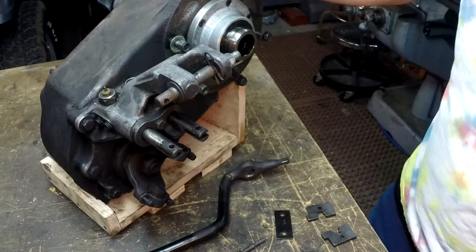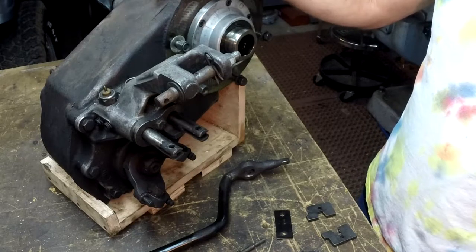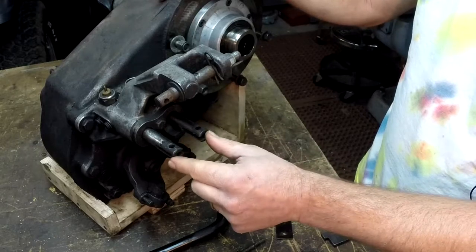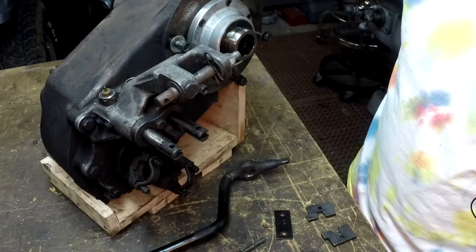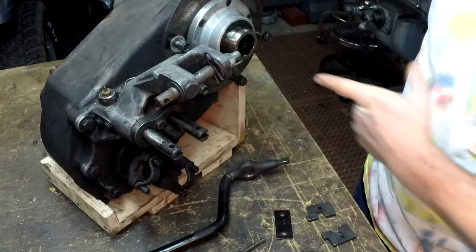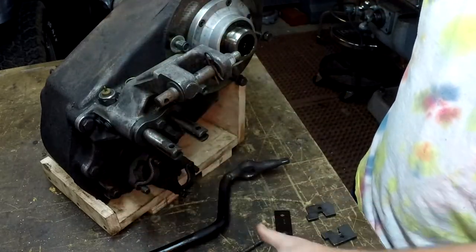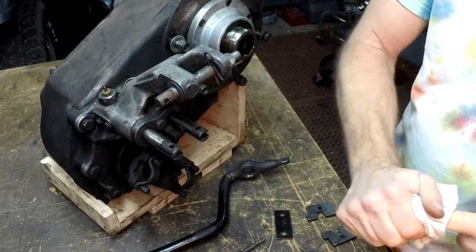A lot of off-road guys would do what's called a twin stick modification. These two right here are the shift rods that control the front and the rear output of the transfer case. How a transfer case works is the transmission is mounted here, the power comes in, and the transfer case decides — does it go out the back to the rear, or does it combine these two to give you four-wheel drive?